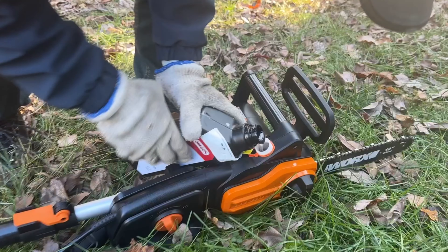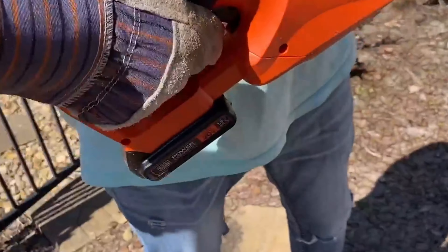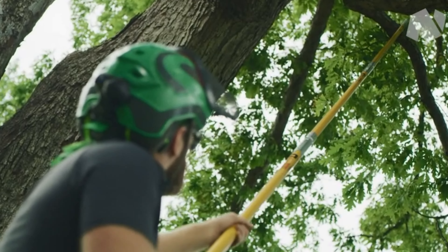The right pole saw can make all the difference in maintaining a beautiful and safe yard. Links to all products mentioned in this video are in the description below. For more comprehensive details, visit our website survivalpicks.com. Like this video, subscribe to our channel, and click the notification bell for the latest updates. Ready for the list? Let's jump right in.